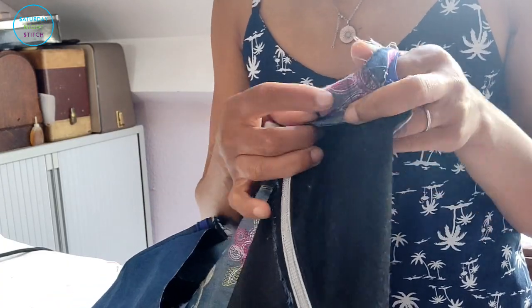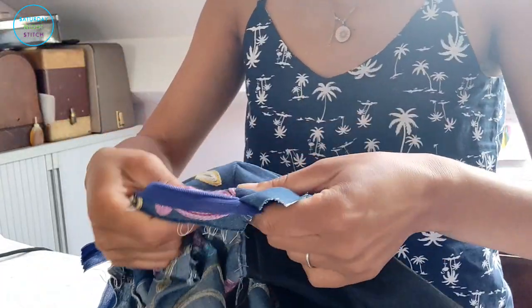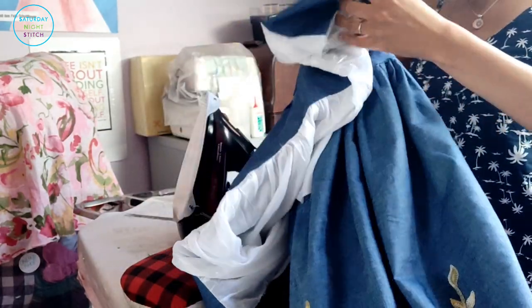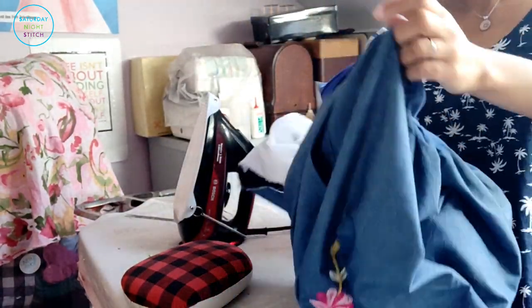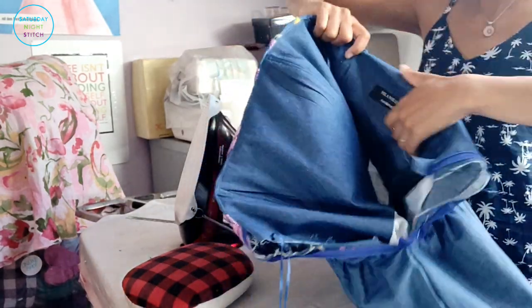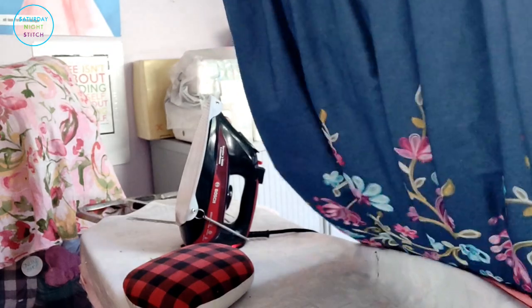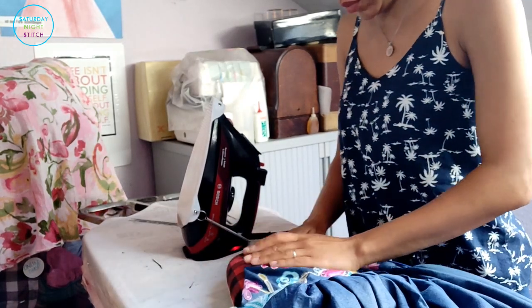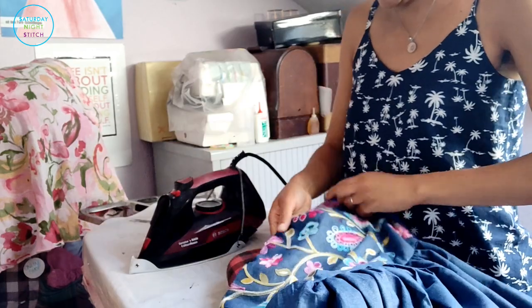The next sewing step is under-stitching, whereby we take those seam allowances and edge-stitch them very close to the seam line. As you can see, it creates a really nice finish that favors one side — in our case, we want to favor the side with the embroidered denim. Under-stitching is one of my favorite sewing techniques. Then the next thing is to press that seam — I like to use my tailor's ham because it's a curved seam, and I'll take my time with the steam iron and clapper.